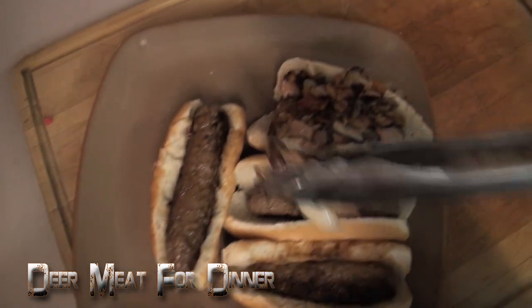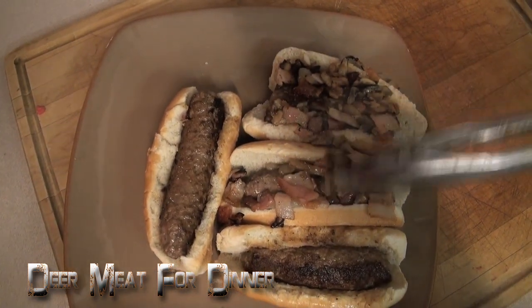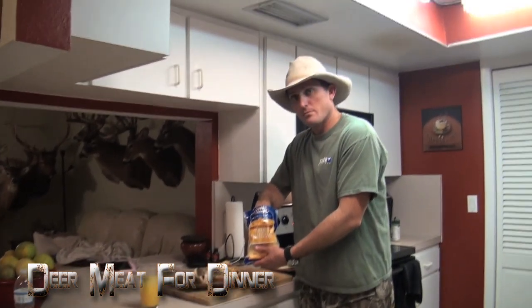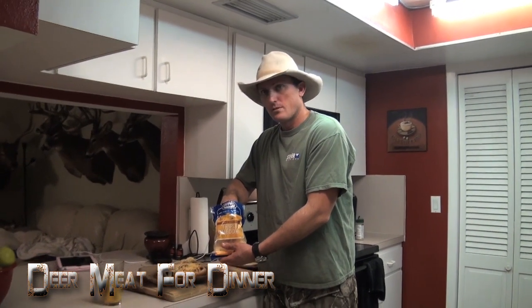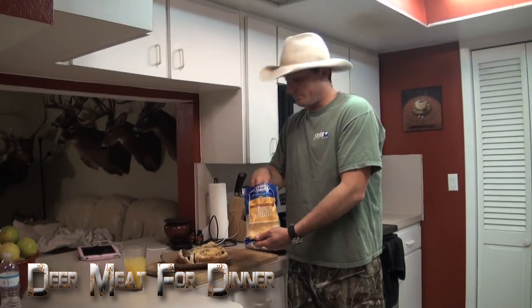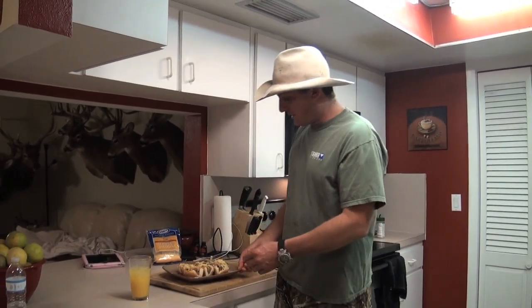That is just a bunch of love right there. A little bit of cheese — do you want to keep the last one? I'll just make my own. You don't want any cheese? I'm gonna try yours first before I eat mine, folks — that's just the way she is.